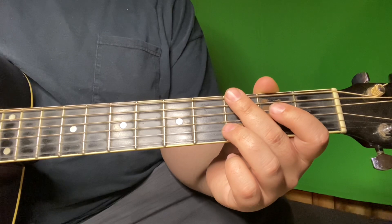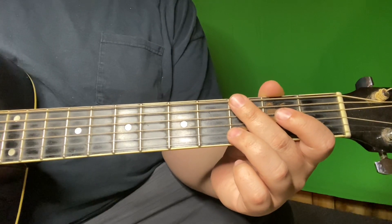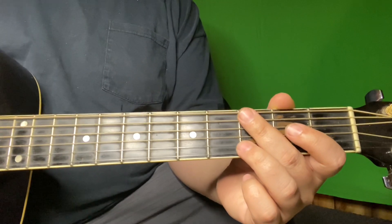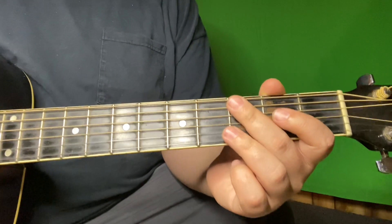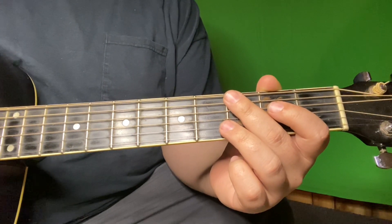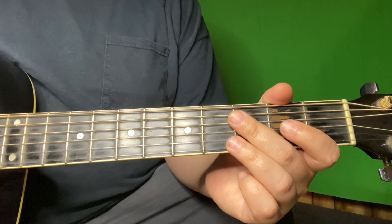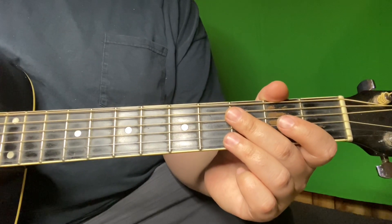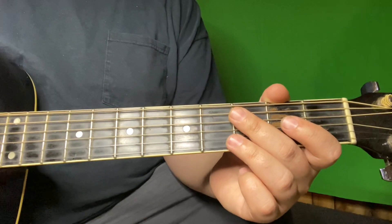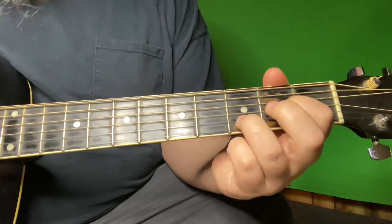I'm sure his strumming and picking pattern is different than what I'm doing. Not everybody picks everything exactly how another person plays it. Some people are a stickler for that — if that's you, that's cool — but at least learning these chords will point you in the right direction. I'm not going to go over a lot of the strumming in this because I don't want to make this video too long, but if you need help with that, request it below and shoot me a sub and I'll be happy to put out another video. Starting out, we're going to be in the D position.